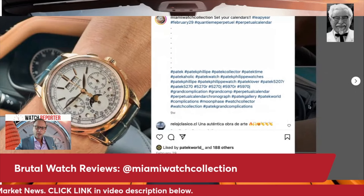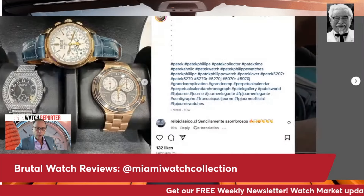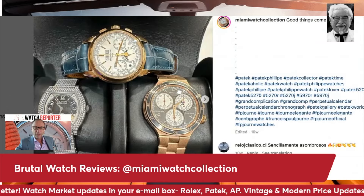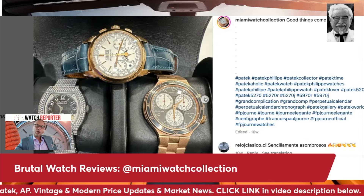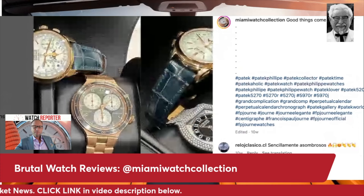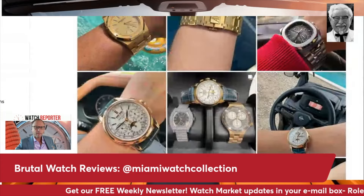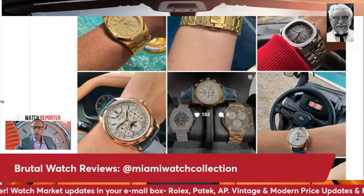Now he's got another shot of the perpetual chrono, the Patek 5270, but now with a blue strap — and he's got some FP Journe straps. Look at the difference the strap makes on the same watch. The blue matches the moon phase on the dial — that's actually a pretty good choice.